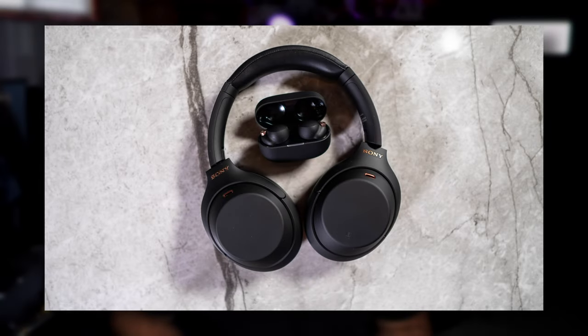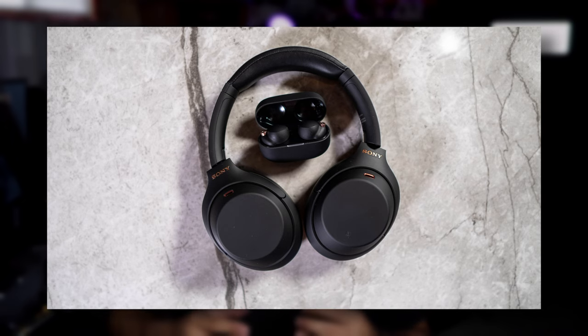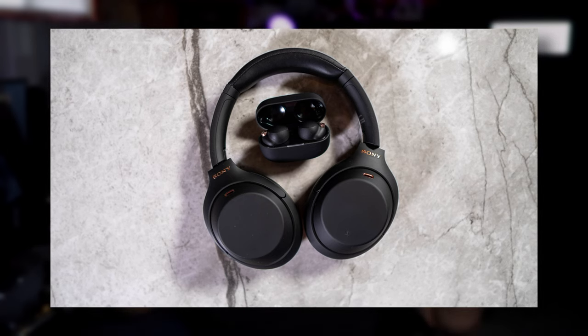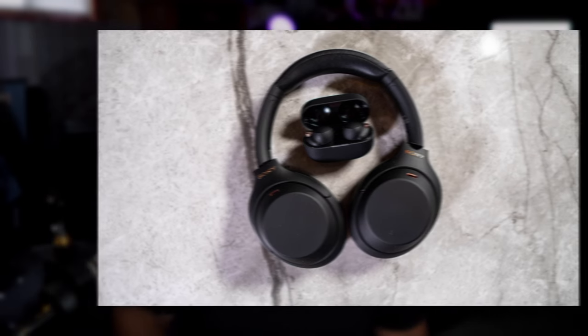Let's talk about the strengths that both of them share. They both have incredible active noise cancellation and very good noise isolation — their ability to block out sounds without using the microphones, just by inherently blocking noise from outside. They're both extremely comfortable and both very portable. The headphones, considering they are a pair of headphones, pack into a very nice and relatively small package, and they do fold to reduce their overall footprint.